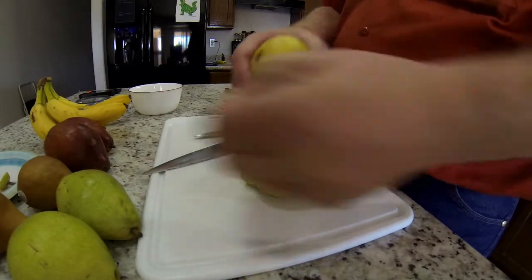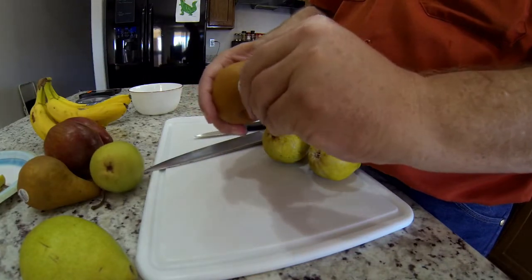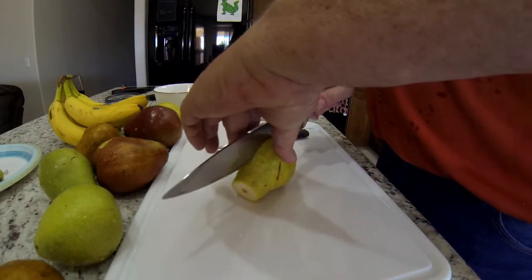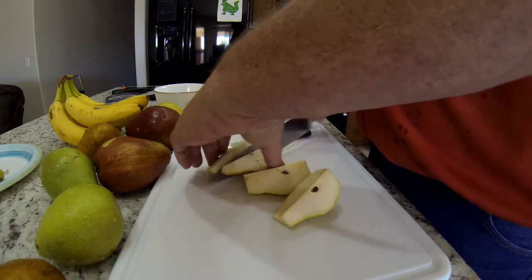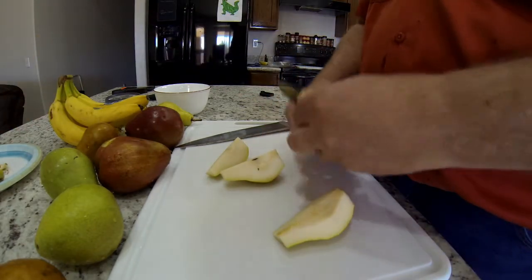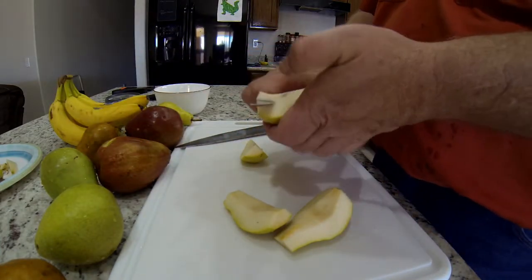First thing I need to do is get all these stickers off — that's a real pain. Then I just cut the ends off, cut the pear in half and into quarters, and carefully cut everything into slices. I use a paring knife to get the centers out, then take my big knife and make little slices that are manageable — no more than a quarter inch, but it doesn't have to be perfect.